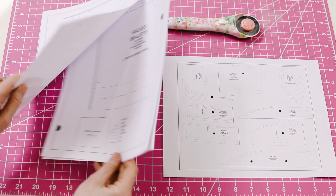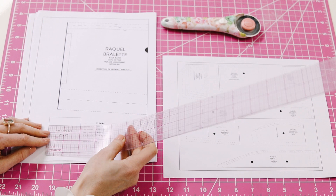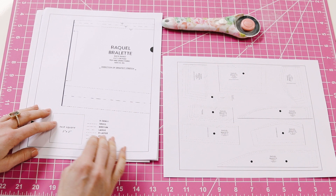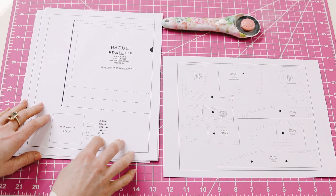Now it's time to cut out your pattern. Before you do so, I want you to find the page with the test square and measure to make sure that it is two by two inches. If it's not — if it's bigger or smaller — that means your printer enlarged or reduced it when printing, and you want to go back and make sure it's not set to scale and that it's printing at a hundred percent.